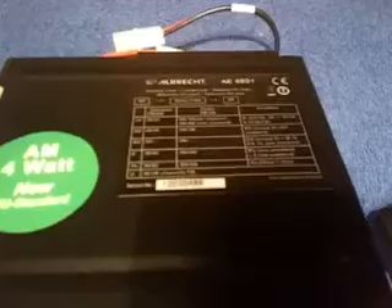Hi guys, this is the new Albrecht AE6891, 4 watt ready. Excuse the voice as you hear, it's still really not well here.